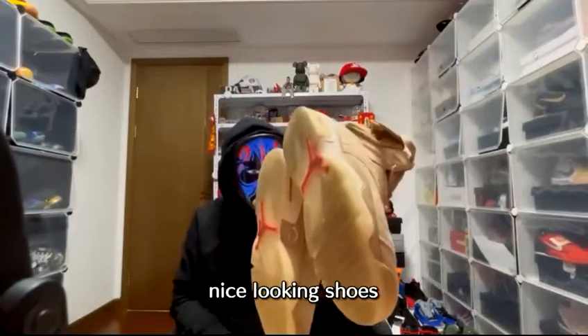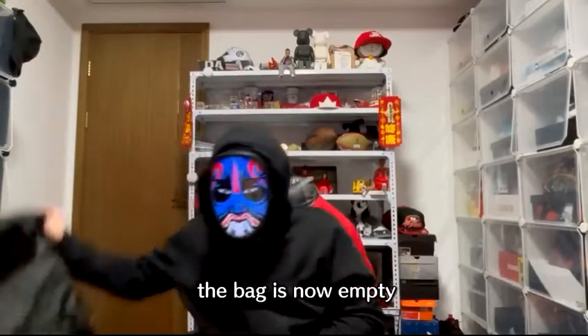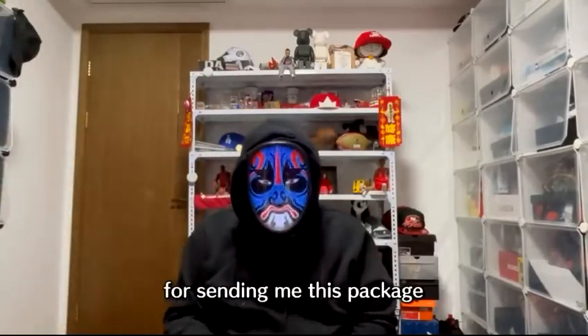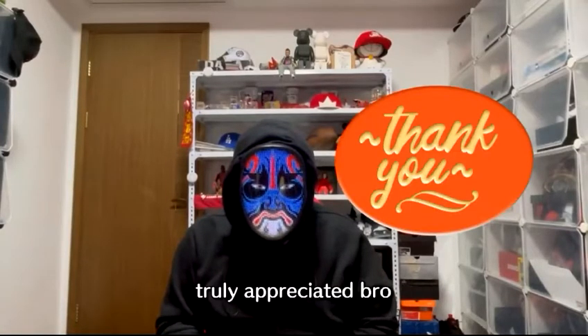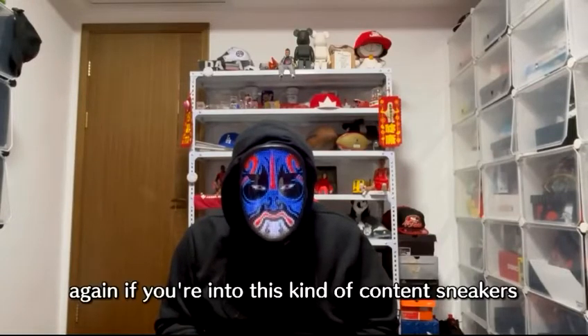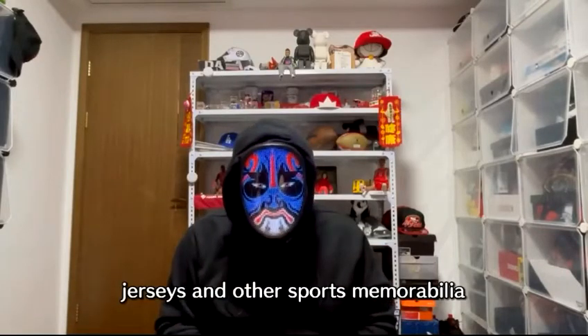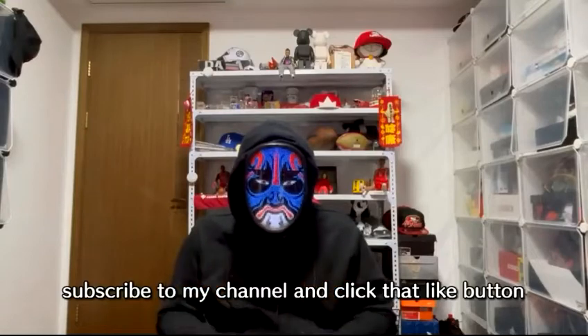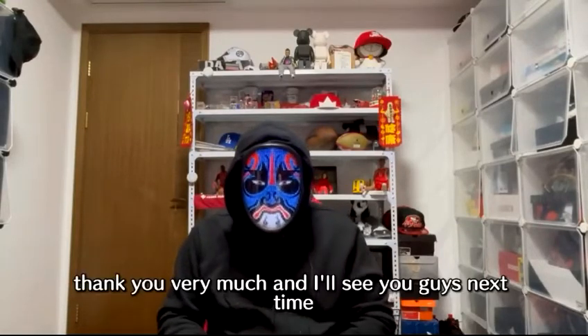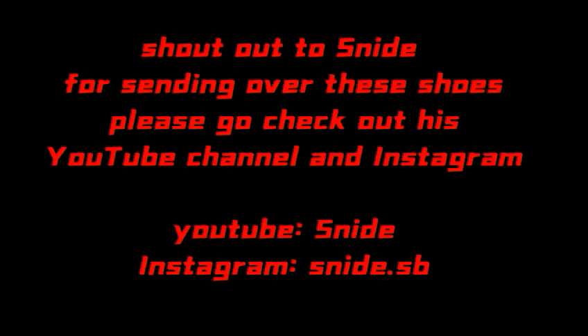We went through about 15 pairs of shoes today — the bag is now empty. Thank you very much again to Snide for sending me this package, truly appreciate it. If you're into sneakers, jerseys, and other sports memorabilia, please subscribe and click that like button. Shout out to Snide again — go check out his YouTube channel and Instagram: YouTube is 'Snide,' Instagram is 'snide.sb.' See you guys next time, peace.